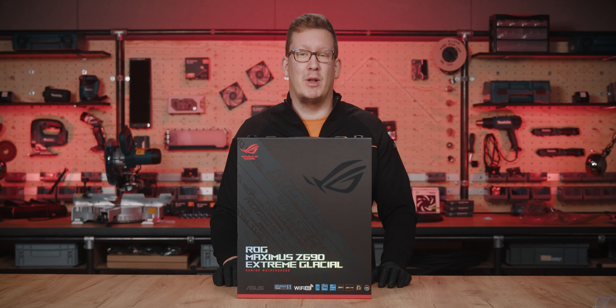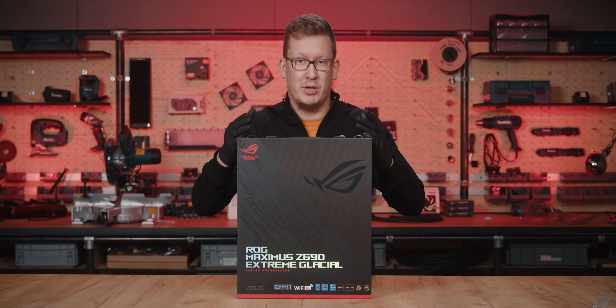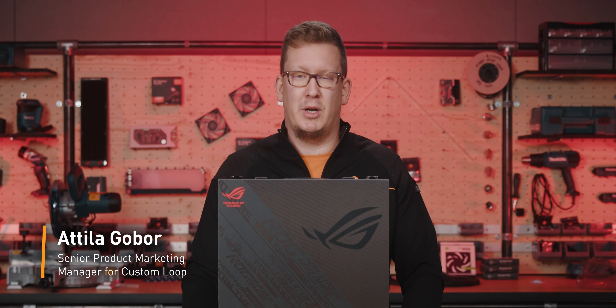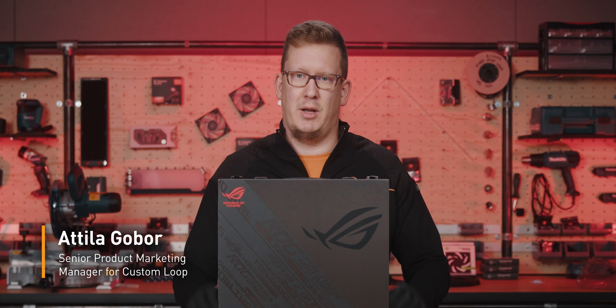Hello fellow enthusiasts and welcome to the installation of the UltraBlock onto this most advanced motherboard on the market. My name is Attila, senior product marketing manager here at EK, and I will guide you through the installation process of this UltraBlock.